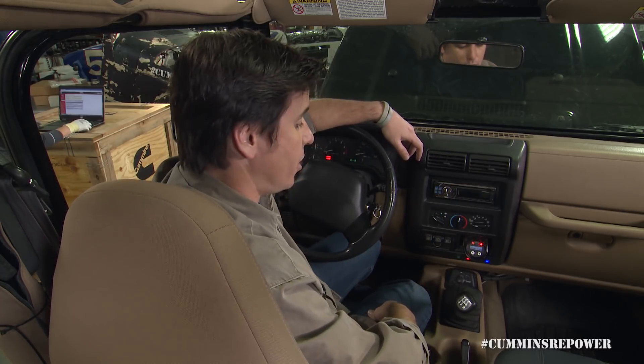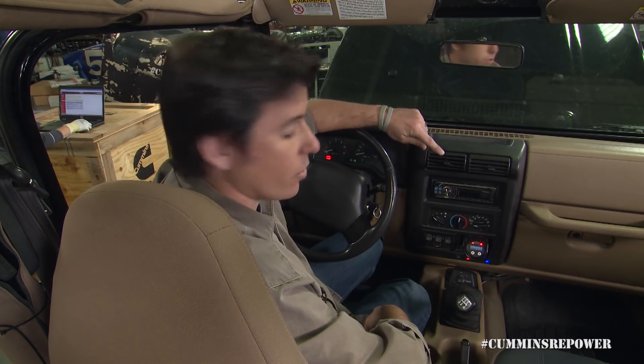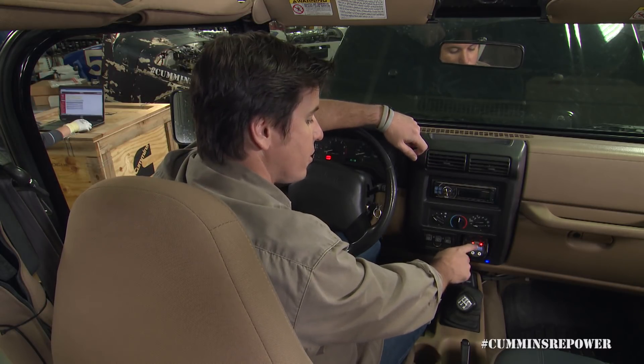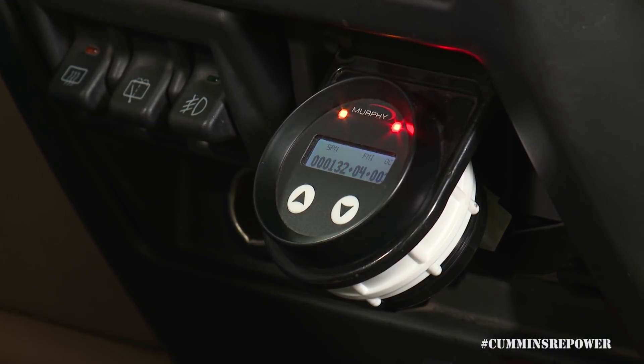Now you can see the stop engine light came on. These are both conditions — especially this one — where you would not want to key this engine on until you figured out the root cause. How do we figure out what's wrong? We take these numbers that it's toggling between — the two active fault codes — and we go use our QuickServe online tool to decode those SPN numbers.